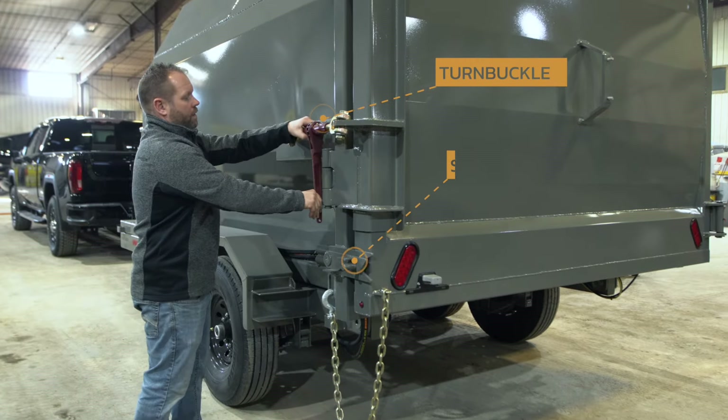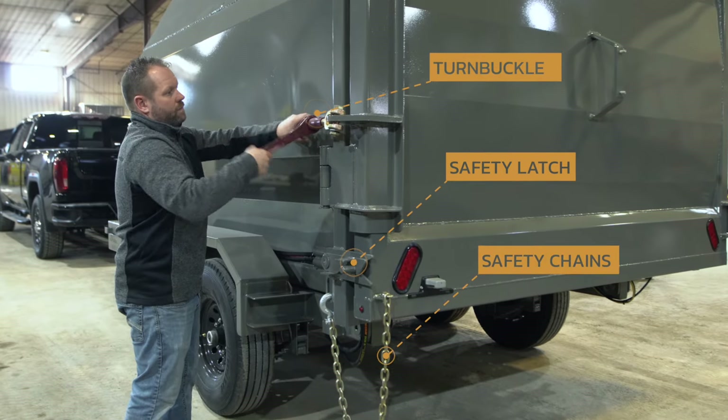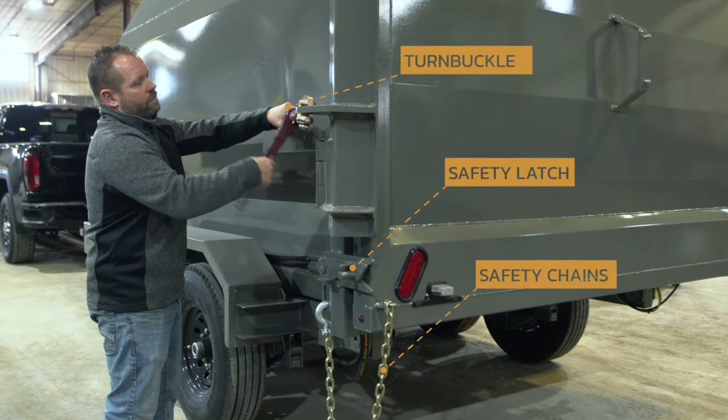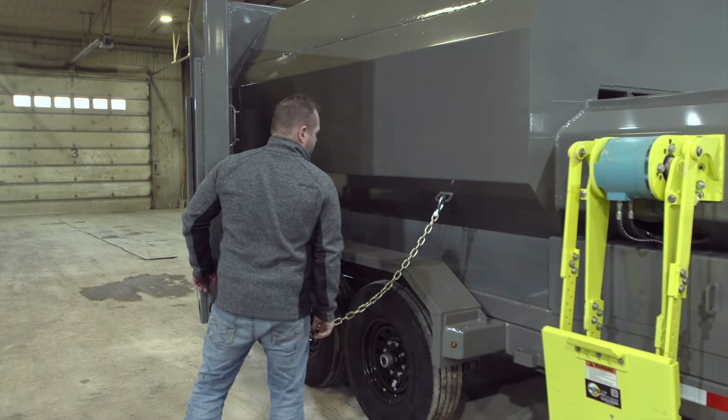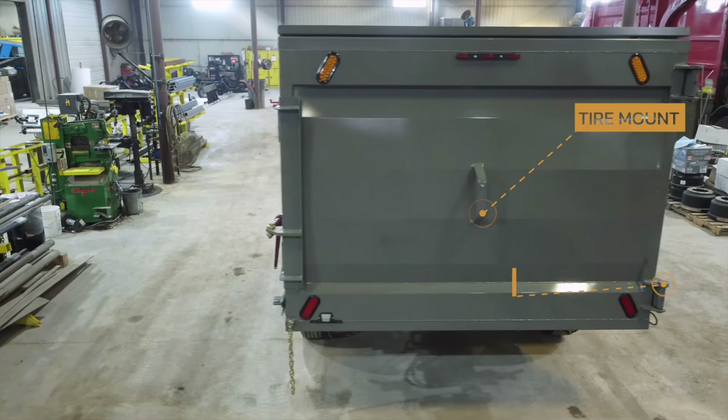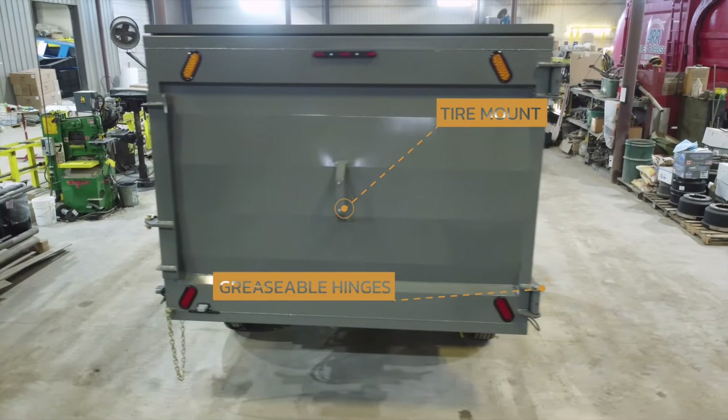The rear door of the Pro-Pactor features a turnbuckle, safety latch, safety chain to hold the door open while dumping, a spare tire mount with optional tire, and greasable hinges.